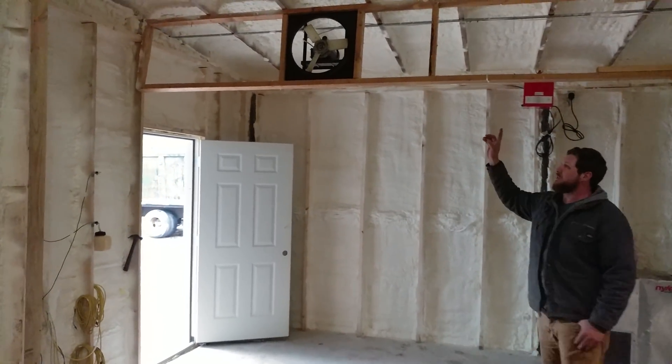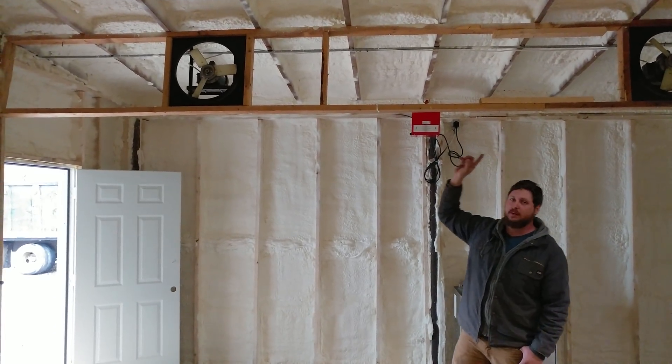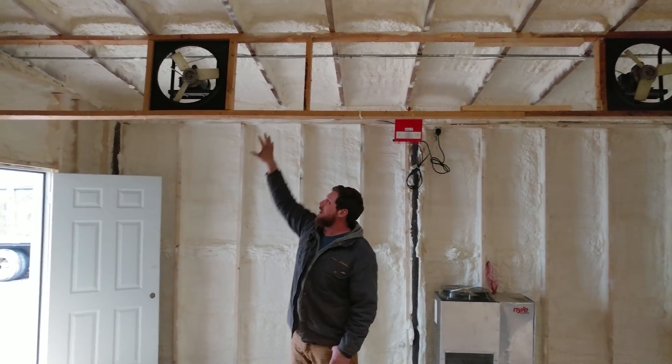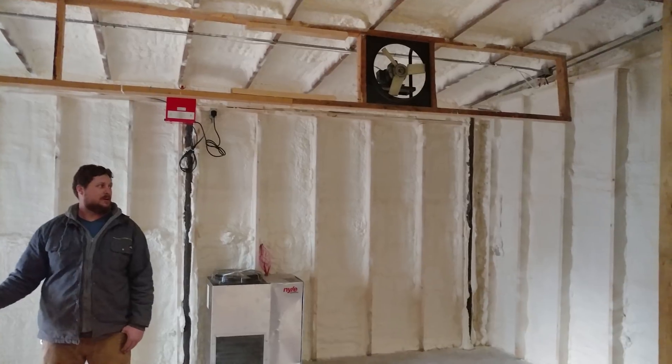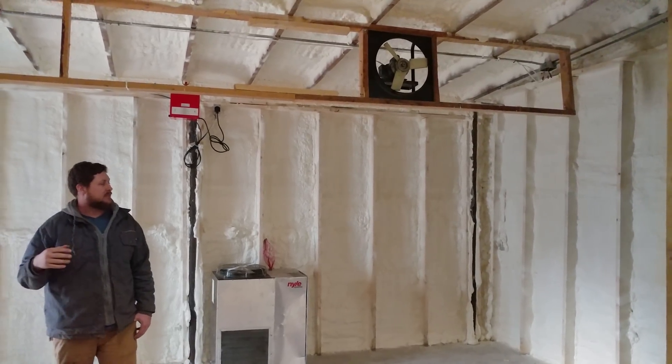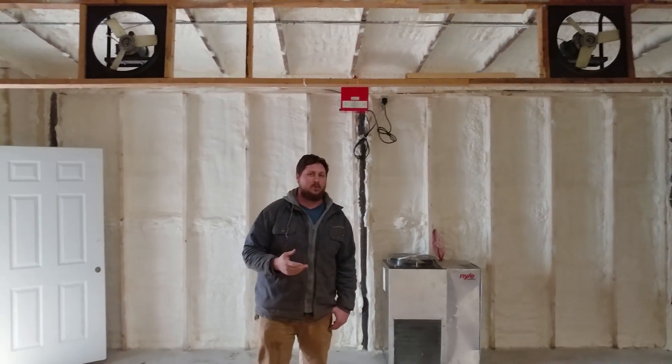One thing that we still have left to do is to install the baffles. What the baffles do is close the area around the fan and also to the side of the lumber. That allows the air to be forced through the bundles, allowing for more efficient drying.